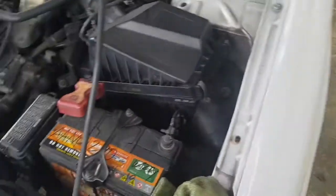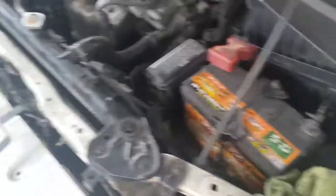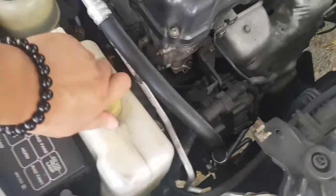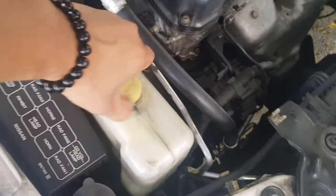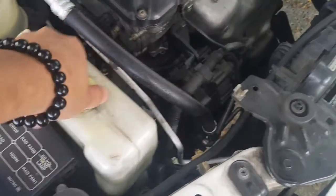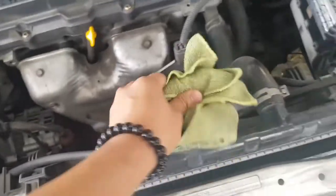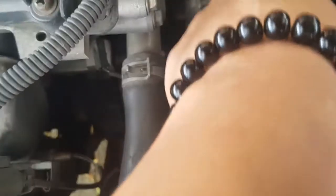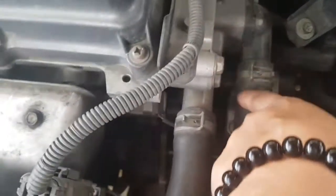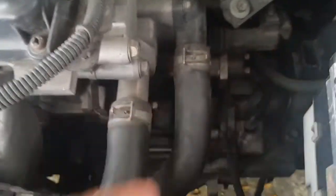Sunod po, yung water. Ano po ba ibig sabihin ng water? Ito po yung water sa sasakyan — titignan nyo po yung laman, yung coolant niya. Titignan nyo po ito kung may laman. May laman naman po. Okay naman siya. Next po, tignan nyo po yung hose niya. Kung may mga naglilik yan — thermostat — kailangan, check nyo po yan. Huwag nyo po itong baliwalahin. Kailangan walang tagas yan. Ito okay po ito kasi walang tagas.